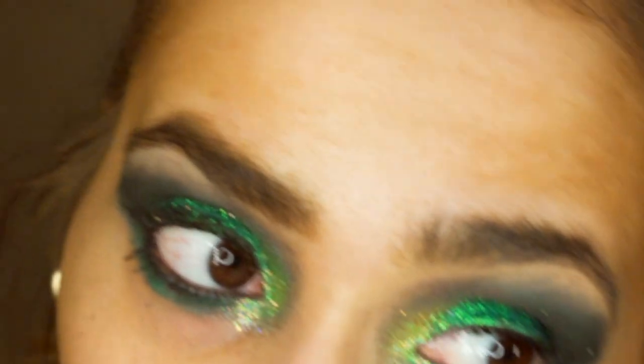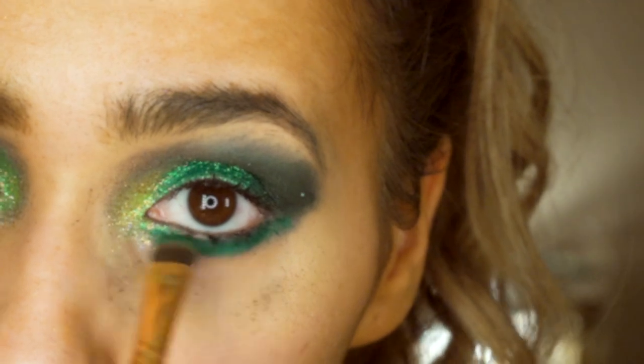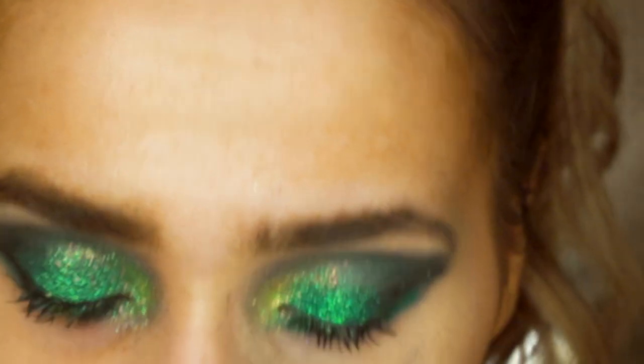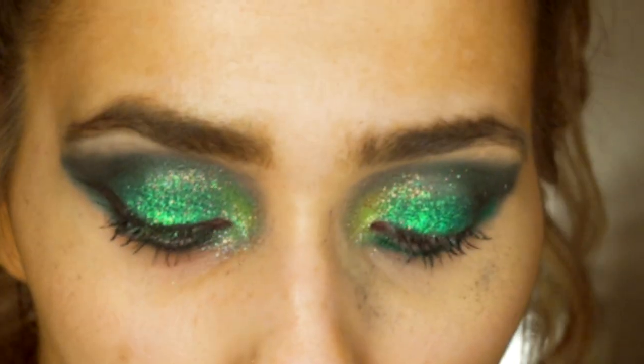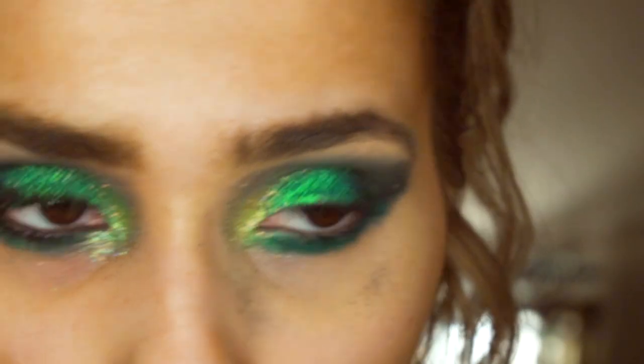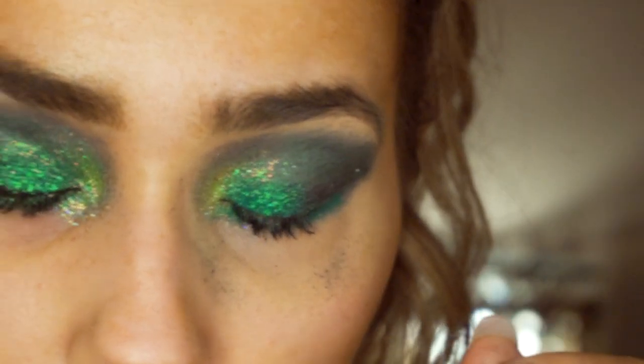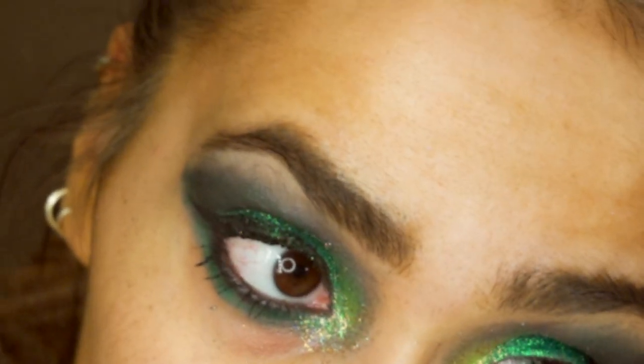I'm then gonna go in with the shade Nuke, which is a foresty green color, and pop that on top just like so. Then I'm gonna go in with my Lancôme black eyeliner — I hate doing this, it just feels musty — and just pop on some eyeliner. Next I'm gonna go in with some moisturizer.